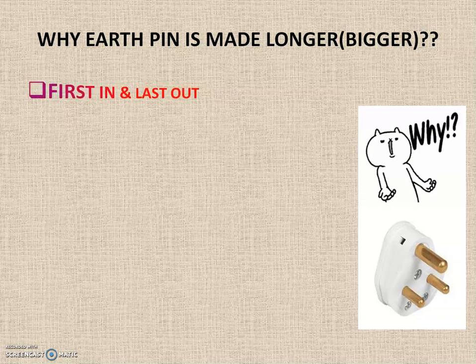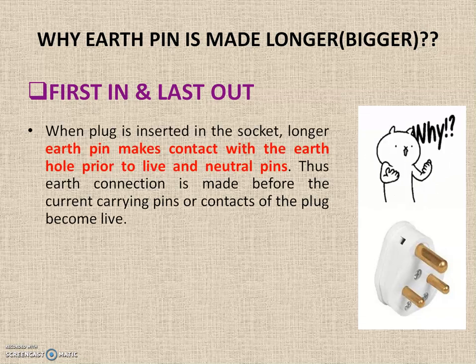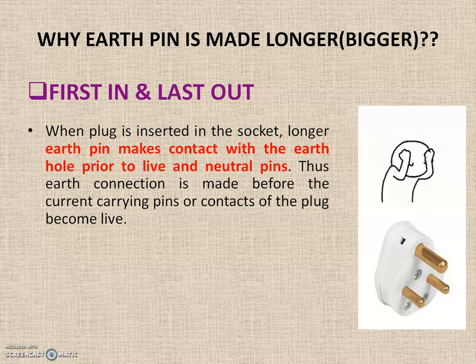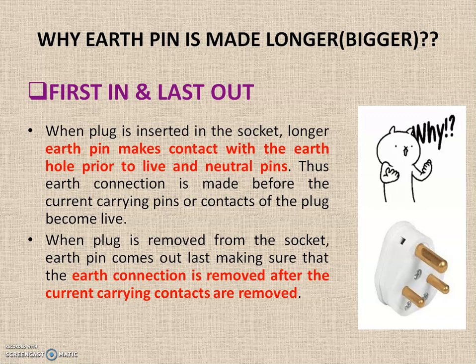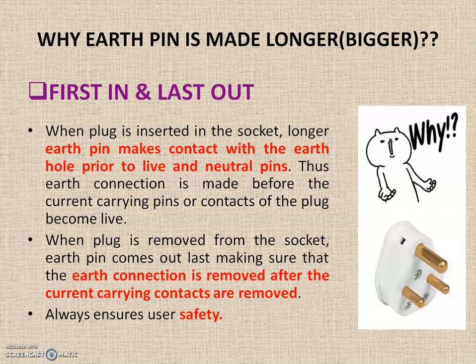The earth pin is made longer to make it a first-in and last-out pin. When the plug is inserted into the socket, the longer earth pin makes contact with the earth hole prior to the live and neutral pins. Thus the earth connection is made before the current-carrying pins become live. When the plug is removed, the earth pin comes out last, ensuring that the earth connection is only removed after the current-carrying contacts are disconnected — thereby always ensuring user safety.